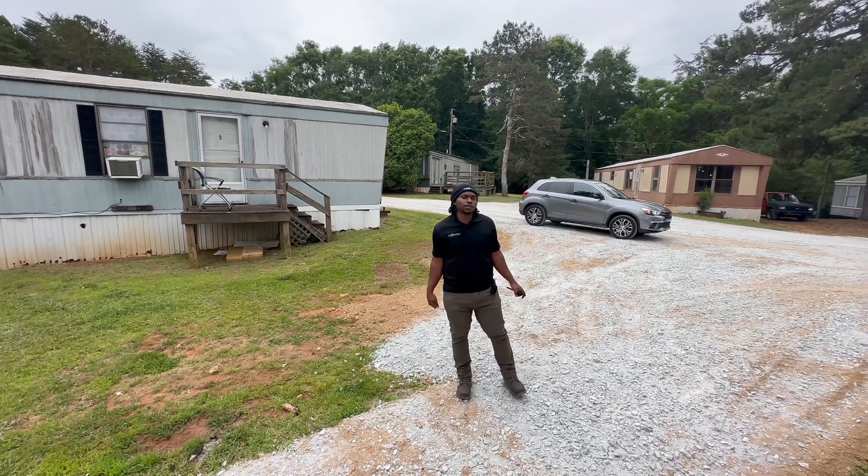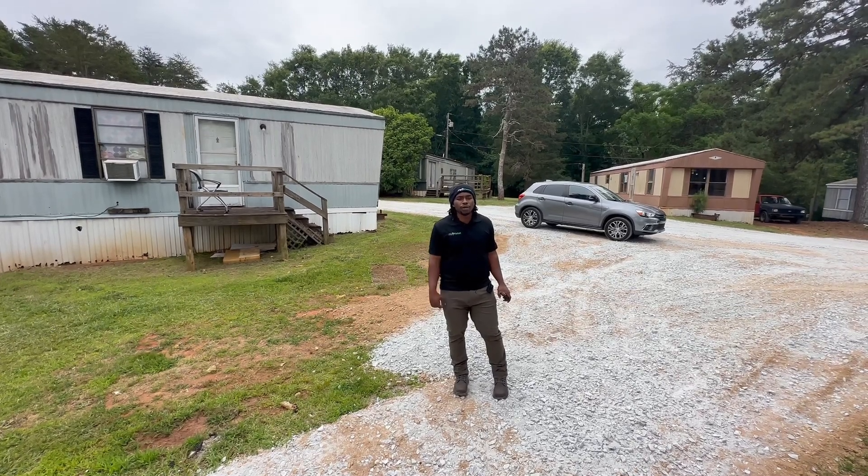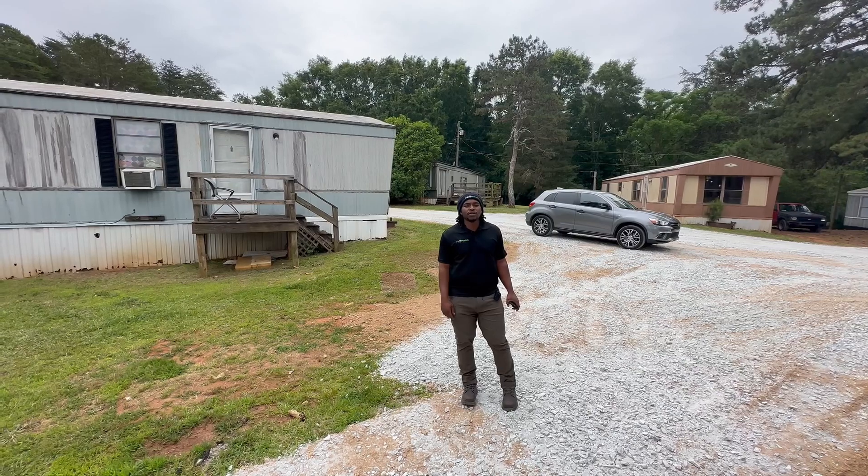If you're interested in this fixer-upper, make sure you text 'tour' to 864-803-3153 and we can discuss what we feel to be a good price for this. Have a good day.